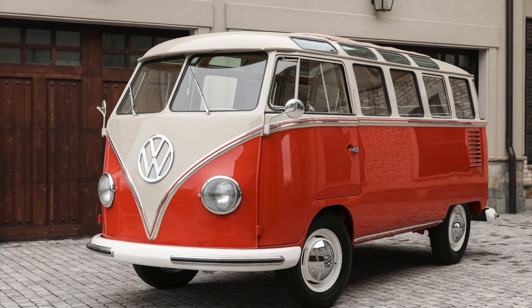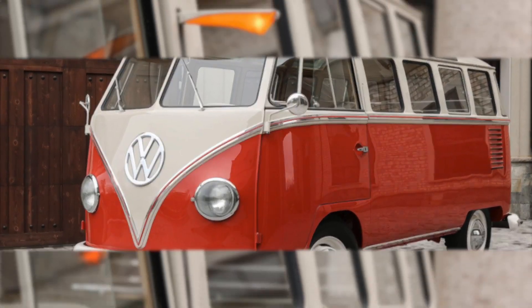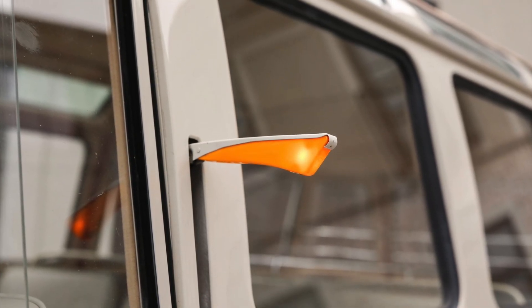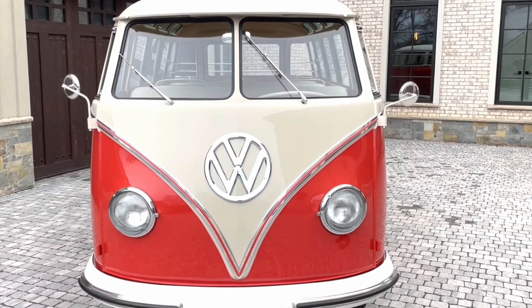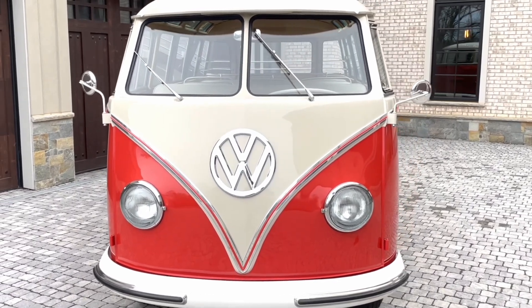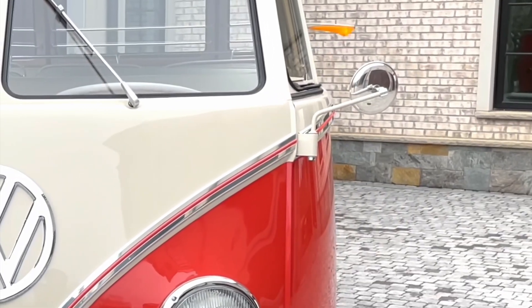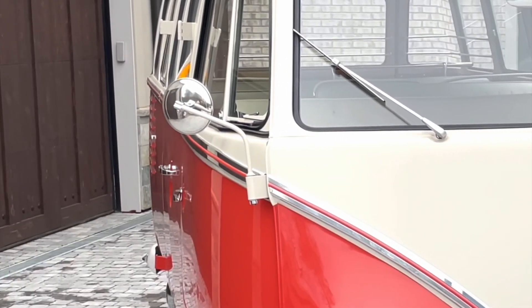What the heck is a semaphore? One distinctive feature that sets the Samba Microbus apart is its equipped semaphore turn indicators. These unique indicators, often seen in vintage European vehicles, are mechanical devices that use two pivoting arms to communicate the driver's intention to turn or change lanes. When activated, the semaphore arms extend outward from the sides of the vehicle, providing a visual signal to other drivers on the road — you know, turn signals.